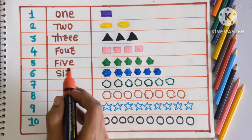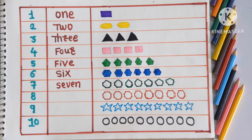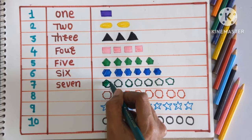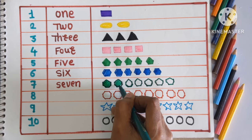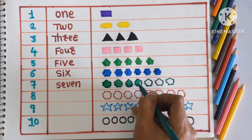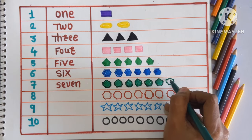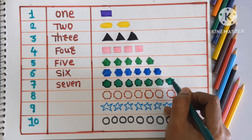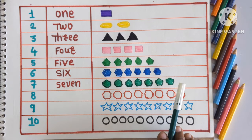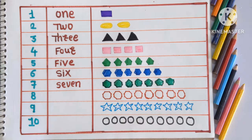Next number is 7, SEVEN. We will color the heptagons with a dark green color. 1, 2, 3, 4, 5, 6 and 7. Which shape is this? This is heptagon, colored with dark green color.